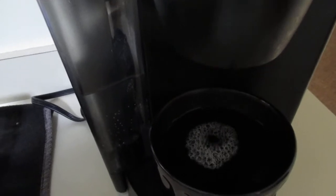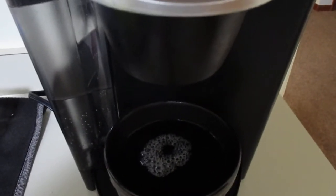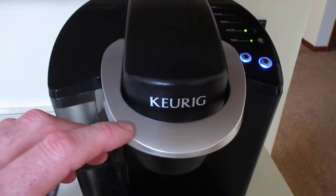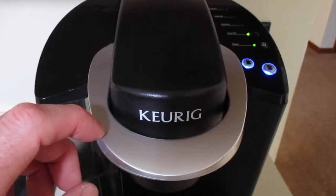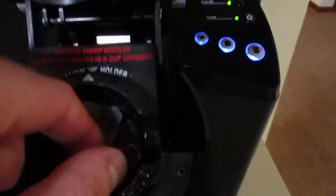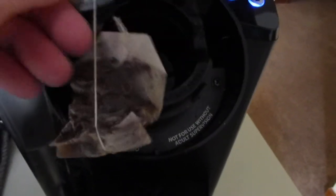So we have a hot cup of tea right here and it looks pretty good. Now we can safely open the lid — here's your tea bag right here, it's still intact. Just be careful when you take it out because it is hot, or you can just let it sit for a while. As you can see, it still looks good, it's not ripped open or anything like that.